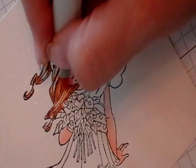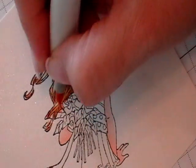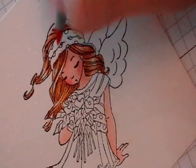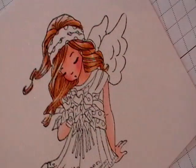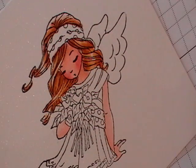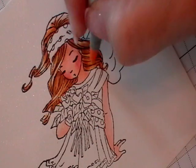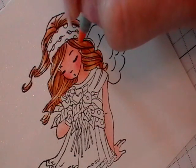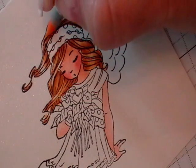You'll notice that I use sort of a stroking motion when I'm doing hair. That just helps give the illusion that it's real because hair is strands. So that's the way I'm coloring it. So now I'm going to take my E50, which is what I started off with, and I'm just going to go in to do the final blending with this color.